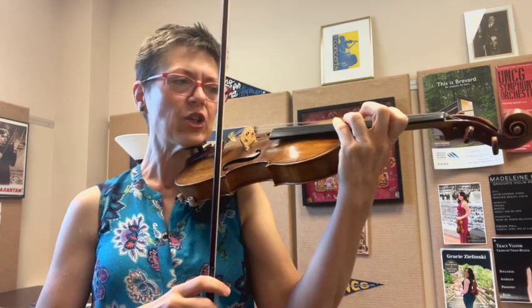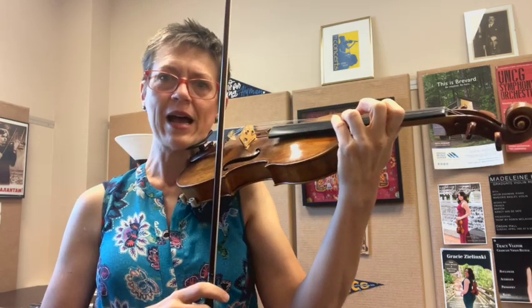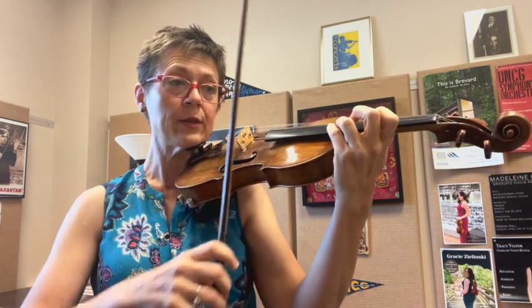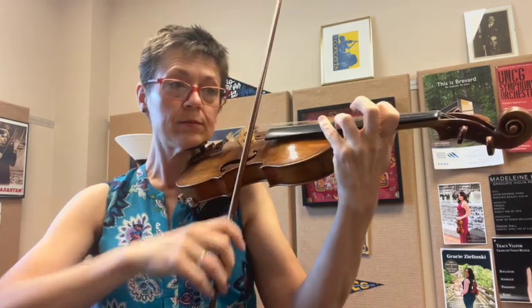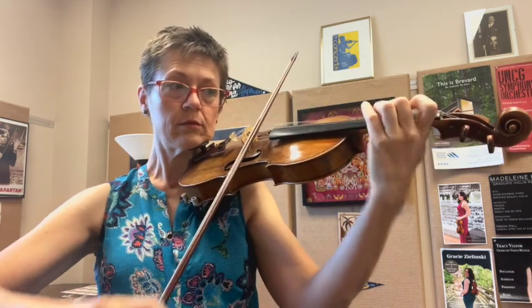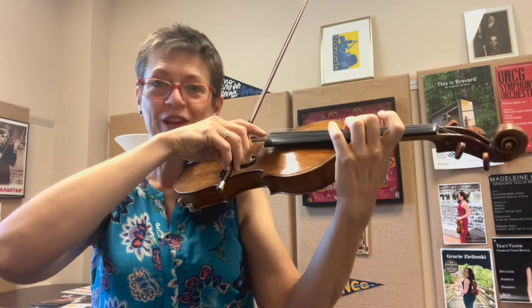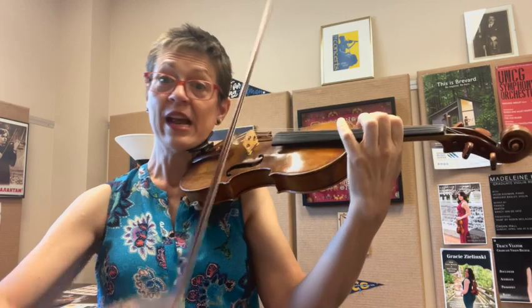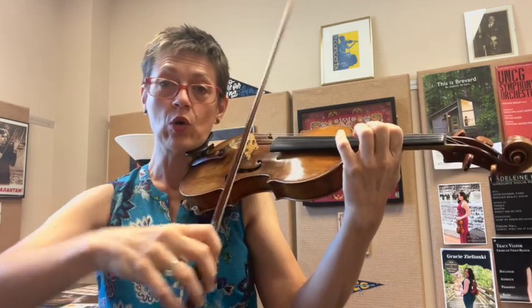I'm going to memorize that position. I like to just close my eyes and have a little moment of peace as I let my body and my brain learn where that note is. Another shift — it's okay to do a little slide there. Notice here I've got half, half, whole bow.